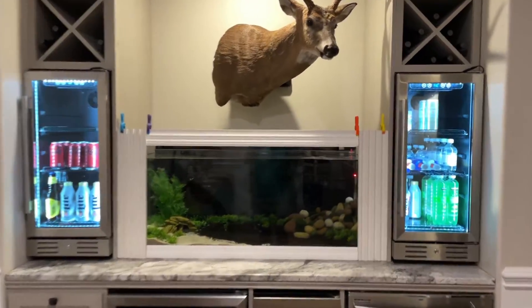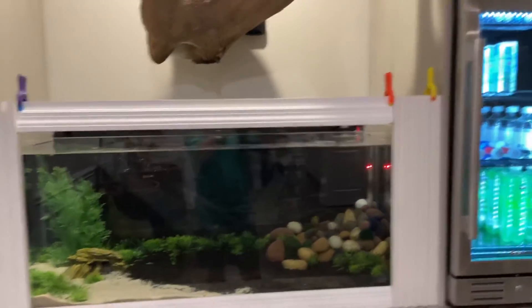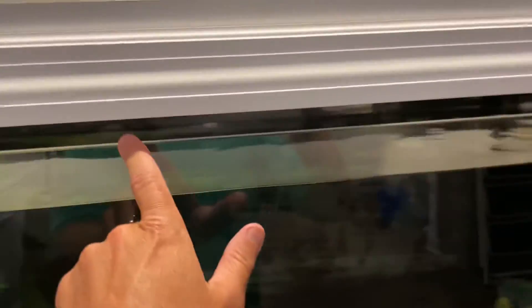I got some trim stuff that I may put up here on the sides — I'm gonna go look at that tomorrow. You can see I got the clips holding it up. I'm gonna put a piece of trim under here so it is flush.